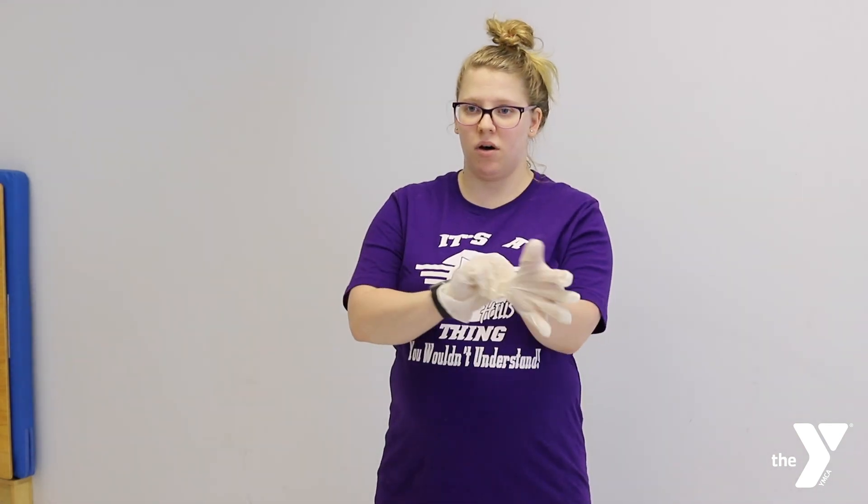My gloves are on. Anytime you are dealing with an emergency situation, you always want to make sure you are putting your gloves on. Putting your gloves on is going to protect you from any bodily fluids that you may be dealing with with your victim.